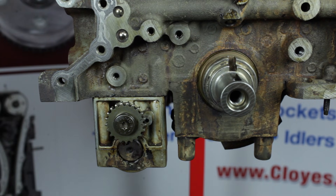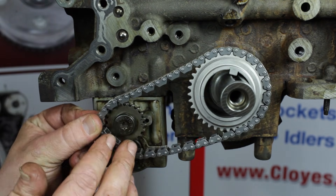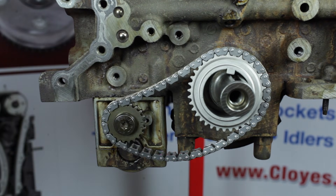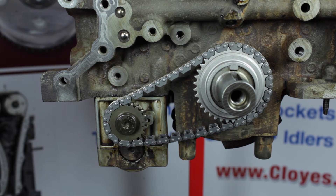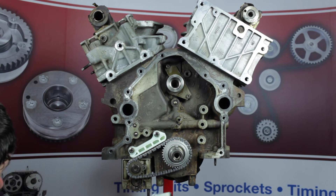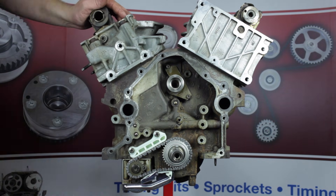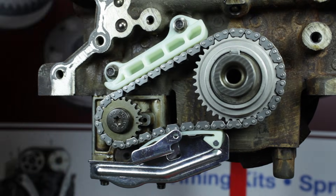Before we install the balance shaft drive components, make sure the crankshaft is still at number one top dead center with the crank key at 12 o'clock. Install the balance shaft drive sprocket and the balance chain on the first step of the crankshaft. Center the balance shaft unit timing hole with the two timing marks on the balance shaft sprocket while simultaneously installing the chain on the balance shaft sprocket. Now align and install the milk key feature of the balance shaft drive sprocket to the second step on the crankshaft. Install the balance shaft guide — torque the bolts to 89 inch-pounds. Install the balance shaft tensioner — torque bolts to 21 foot-pounds. Remove the balance shaft tensioner activation pin. Confirm balance shaft timing is correct: make sure the balance shaft unit timing hole is centered between the two timing marks on the balance shaft sprocket and the crankshaft key is at 12 o'clock.